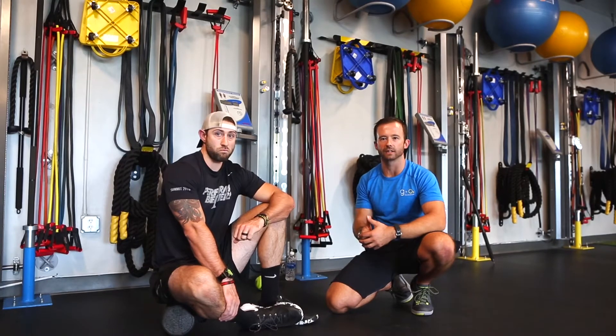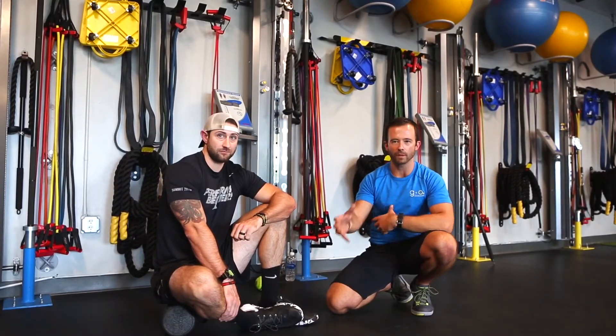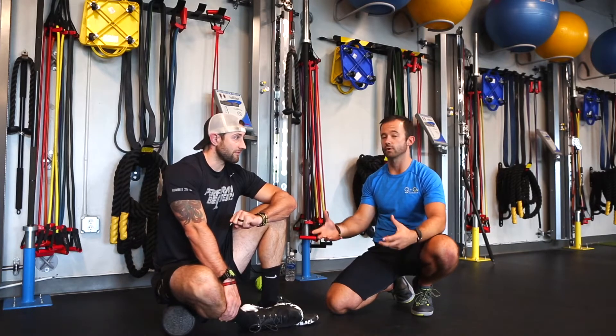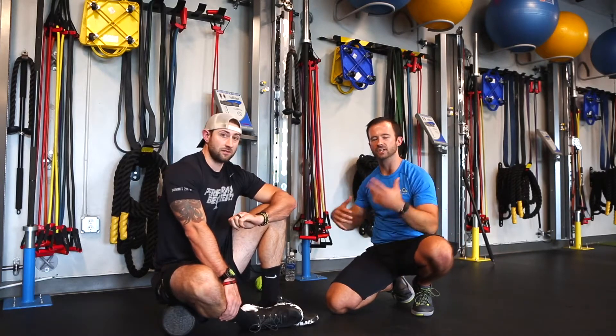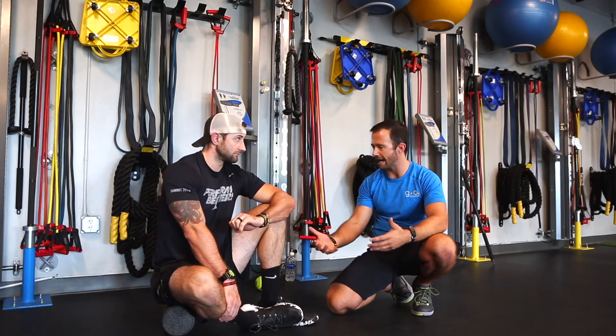As you guys continue to get exposed and learn more about the NASM OPT model and understanding movement mechanics, understanding compensations, people who have overactive and underactive muscles — you guys will continue to understand the importance of myofascial release and foam rolling as we try to get people better range of motion, not only getting them prepped for training sessions, but especially when we find out what areas of their body might be a little more overactive or tight.